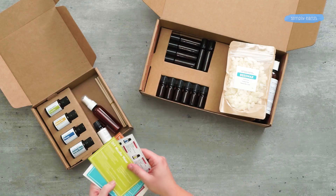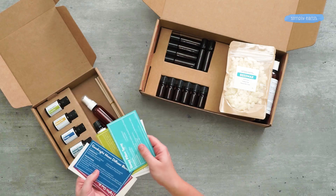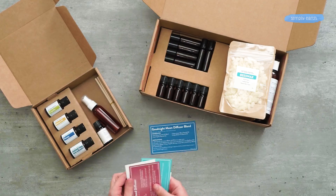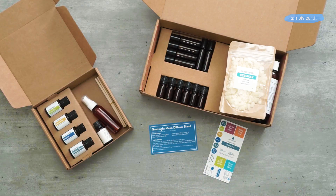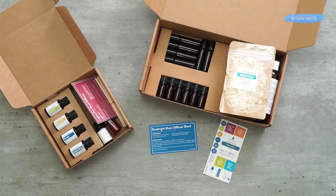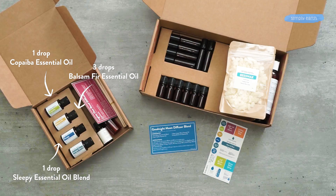From your recipe box, grab your labels, your recipe card, and all of the essential oils. We're combining all of them to make a wonderful aroma that's perfect to help you rest better. You'll need Sleepy, Balsam Fir, Copaiba, and Juniper Berry from your recipe box.